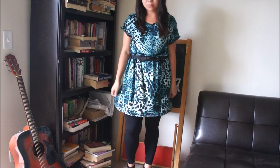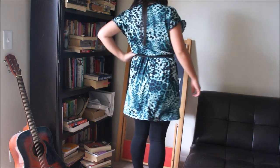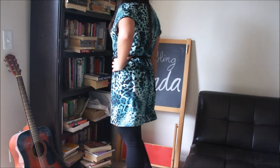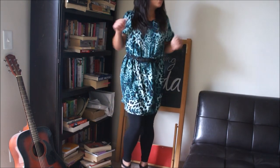Hey guys, welcome to Bumbling Panda! So today I'm going to show you how to make this cute and simple elastic waist summer spring type of dress. Here's what it looks like and let's get on with the tutorial.